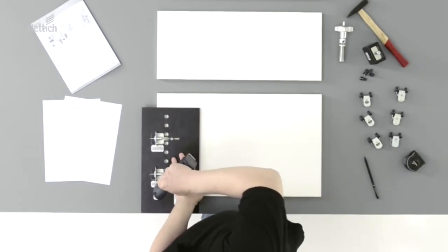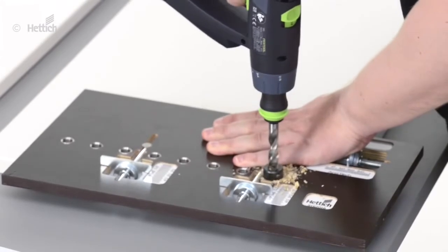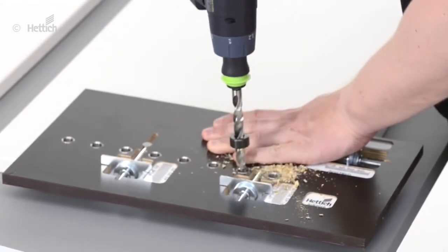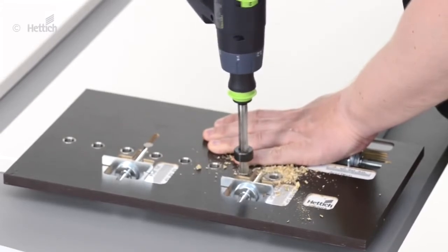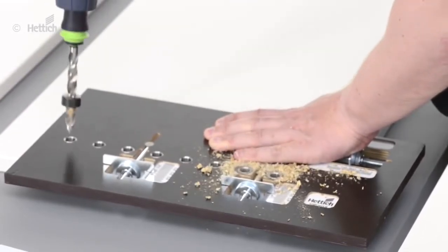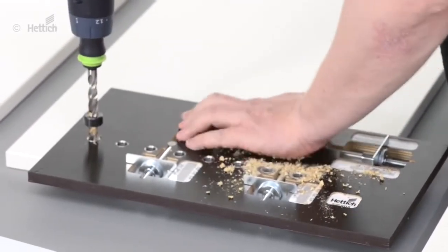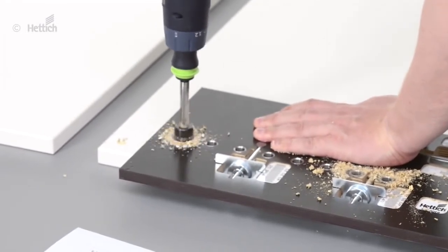Place it on the rear of the front panel with stops to the lower and side edges. We recommend using a drill bit with depth limitation, as this will avoid drilling through the front panel. Simply drill through the drilling jig sleeves as required.